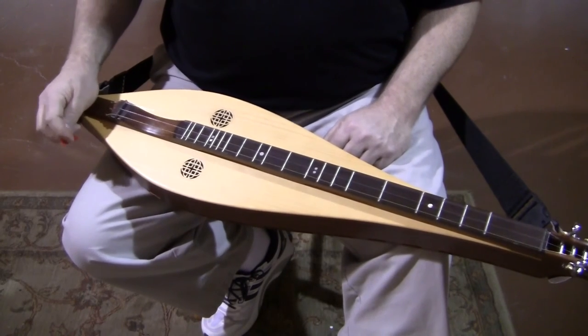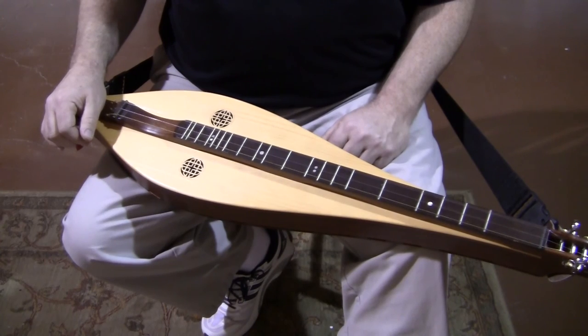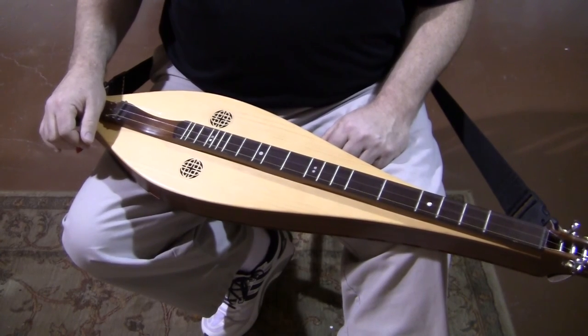The serial number on this instrument is 2014-1587. Thank you very much.